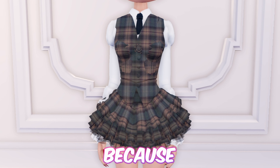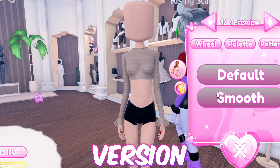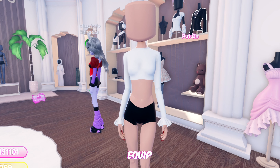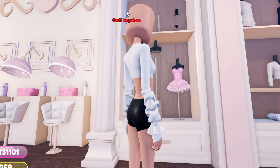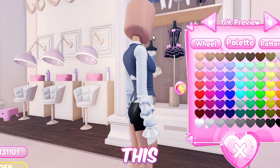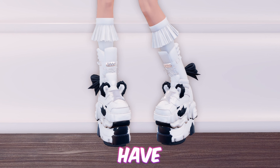Next up we have this very basic school uniform — I don't really like it because it's mid. First equip this shirt and toggle it to the smooth version, now equip the arm warmers, then add this top, now equip this dress and toggle it to version 2, then add this top. And just like that we're done with this hack.